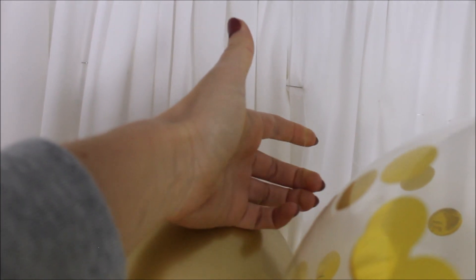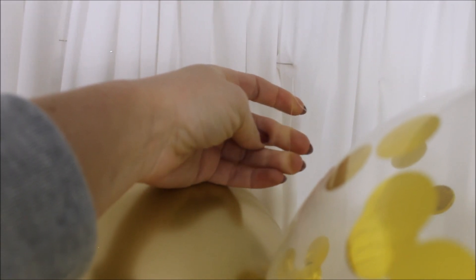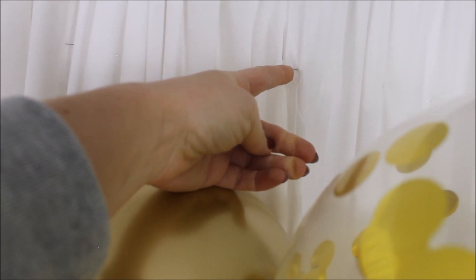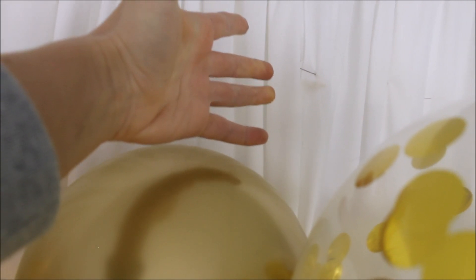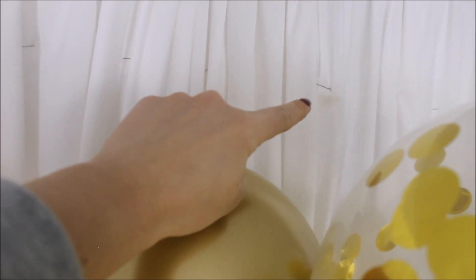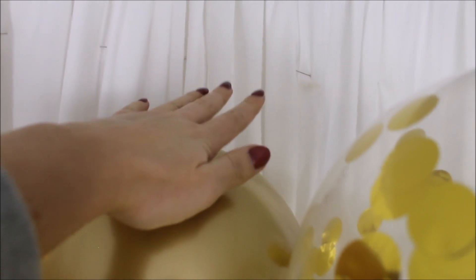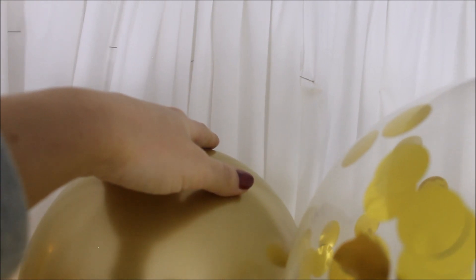Here's how I hung my balloon garland. I took an extra piece of fishing line, wrapped it around the garland, then attached it to one of the pinned safety pins on my fabric backdrop and tied it off — it holds really well. I'll link a different video in the description where I show up close how I hang my garland.